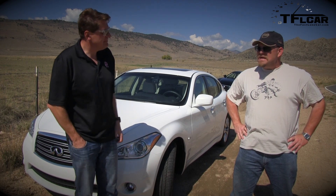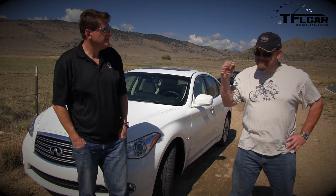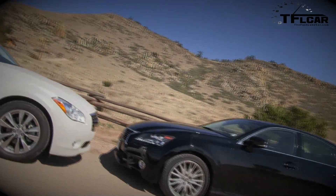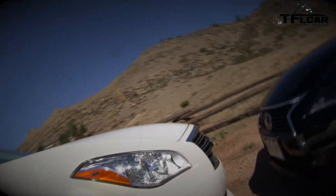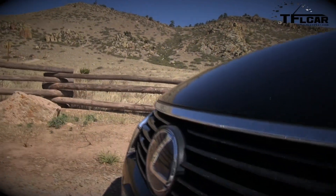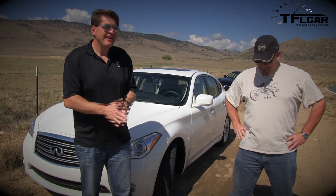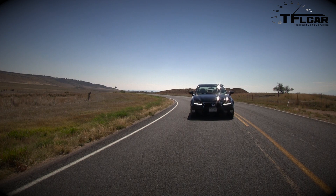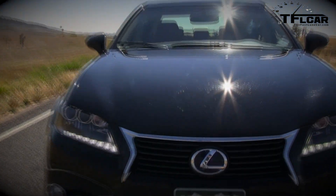I think people are wondering why we picked the Lexus over the Infiniti. I can tell you simply: as good as the Infiniti is, the Lexus is more masculine. It feels more buttoned down, it has a heft to it, and it's got some good cojones. Let me translate that — the Lexus actually drives better. You can modulate the brakes better, you can control the power better, and it feels more buttoned down going around a corner. This thing is really, really quick, but in terms of a car I'd want to drive every day, I have to give it to the Lexus.